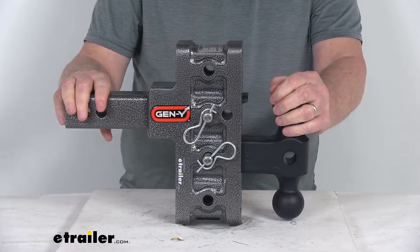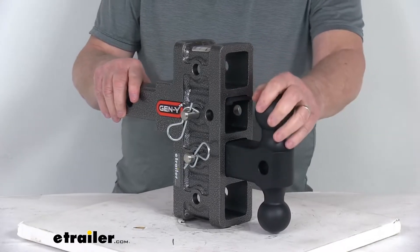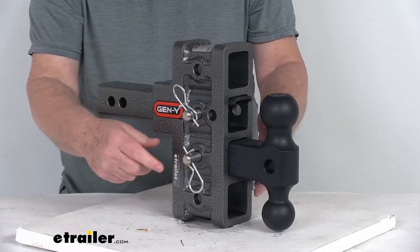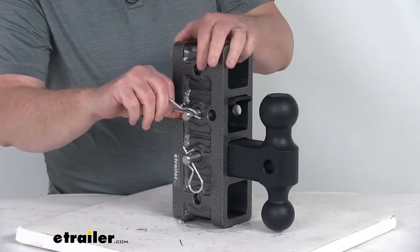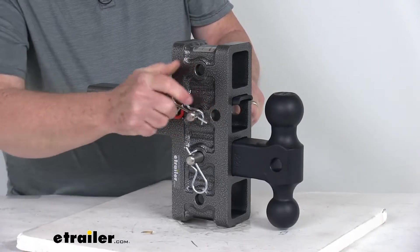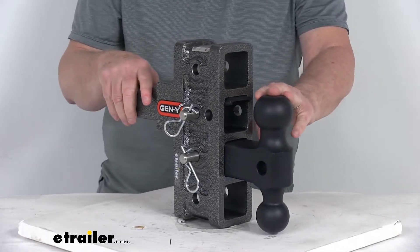The shank has four stacked two inch receivers that accept the included ball mount and PinnoLock, as well as other hitch-mounted accessories. It comes with two five-eighths inch diameter stainless steel pins and clips to secure the ball mount and PinnoLock to the shank. The twist clips are really easy to use — just twist them off to remove, and push and twist to lock back on, making it much simpler than standard clips.